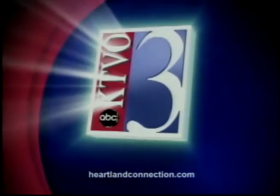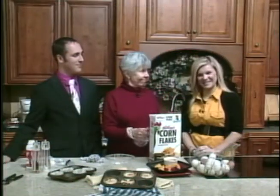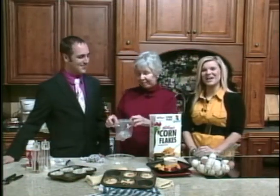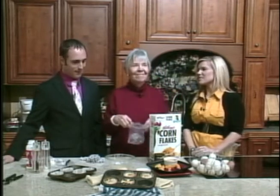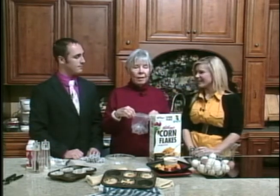This is your source for local news in the heartland. This is KTBO's Good Morning Heartland. Welcome back — we're live at Kelly's Furniture and Carpet One, and we're in the kitchen, which means it's time for some cooking. Once again we're joined by Joe Manhart, also known as the Egg Lady.